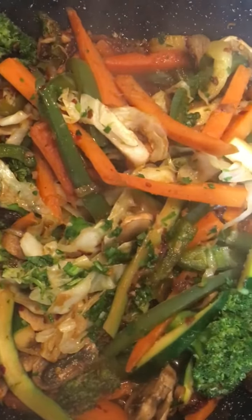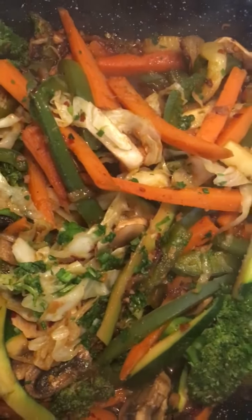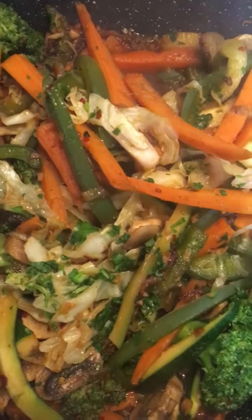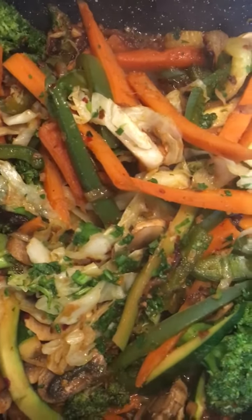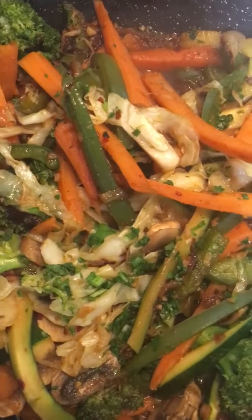You can serve this with brown rice, gluten-free brown rice, or gluten-free black rice. Black rice has more magnesium, it's healthier, it has protein. So it's your choice — whatever you like to serve it with, or you can just have it like that.